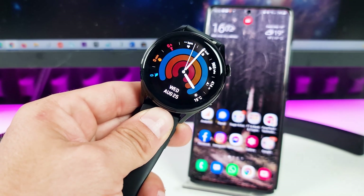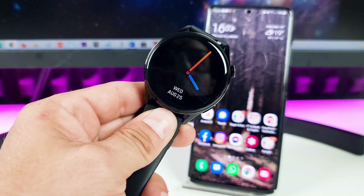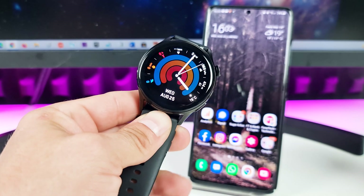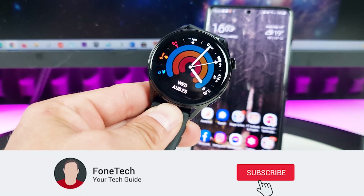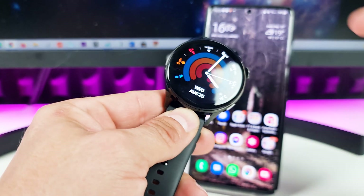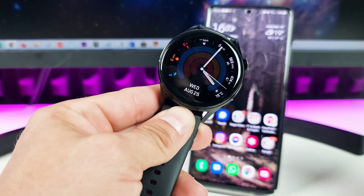Hey, what's up brothers! I hope everybody's safe. In today's video I'm going to show you how to add music to your Huawei Watch 3 or Huawei Watch 3 Pro smartwatch. Before we start, please subscribe to my channel if you haven't already for more content like this, and don't forget to subscribe to my second account Phonetech Shorts. Thank you so much, and now let's go brothers.